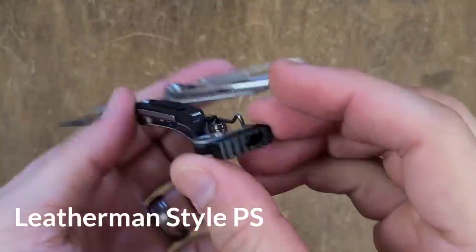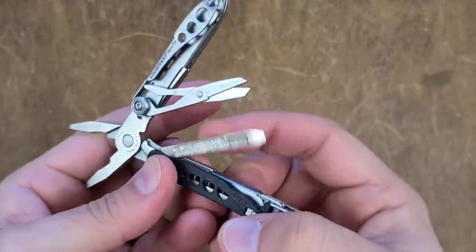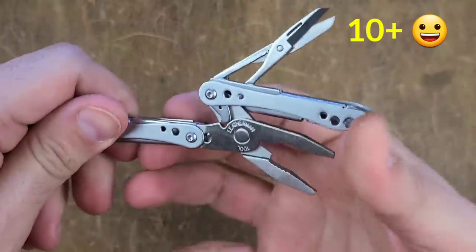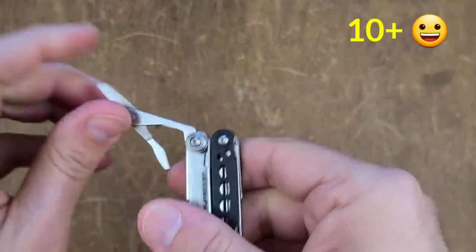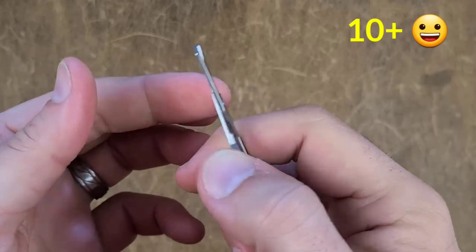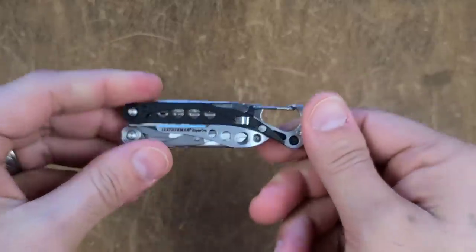The Leatherman Style PS is actually one of my favorite small multi-tools, and it's nice to see that it got a grand total of 10 points with the ability to cut the precision task as well, which actually puts it above the Leatherman Wave in performance. Really nice to see, and very easy to carry as well.